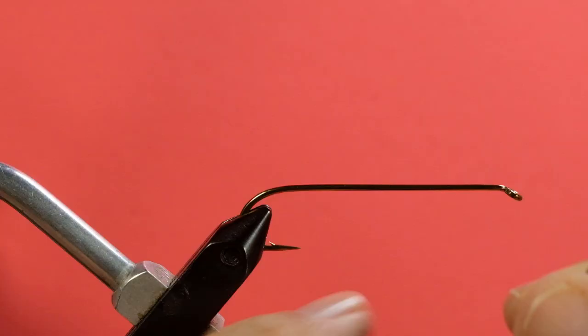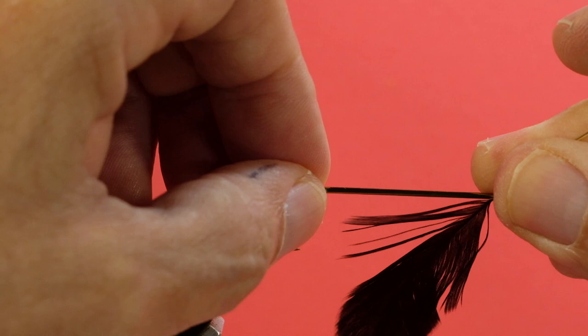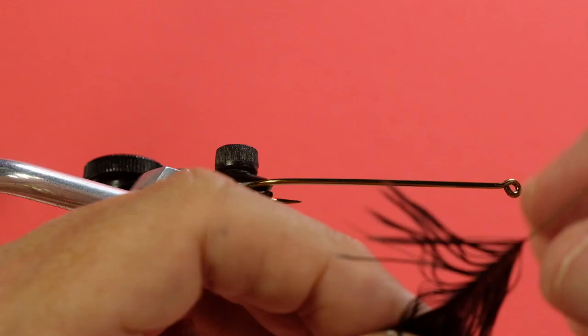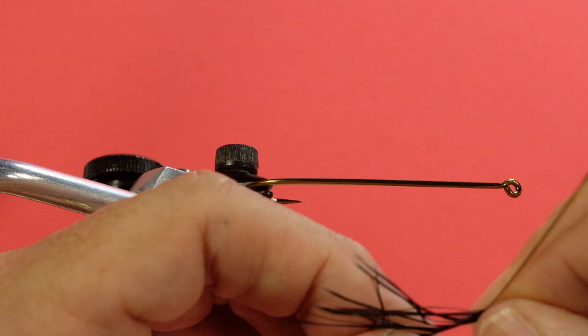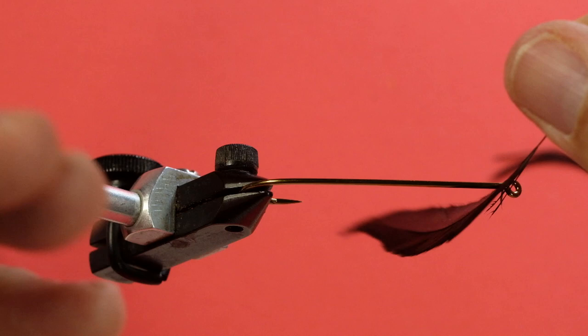Now I've removed the excess down to where the quill gets thin. The next thing is to judge the length of the barb we want, and this goes according to any pictures you have of the actual fly. How long do I want this hackle to be — that far from the point, or more like that far? If I want a shorter hackle, I'm going to have to take some of this off and reduce the length of the hackle barbs, because the closer I get to the tip, the shorter they get. So I start pulling away again, taking a little bit at a time because the quill is thin. Keep working your way down until you have taken off what you need to get the length you want.